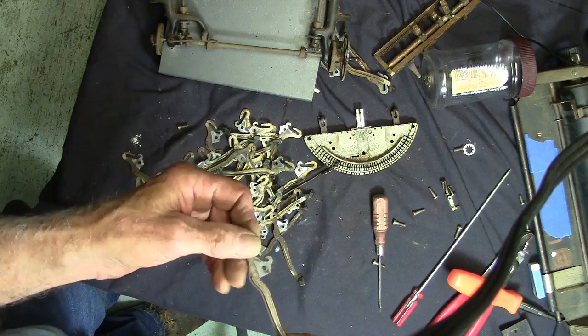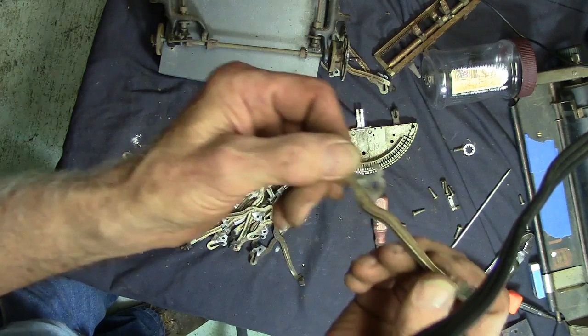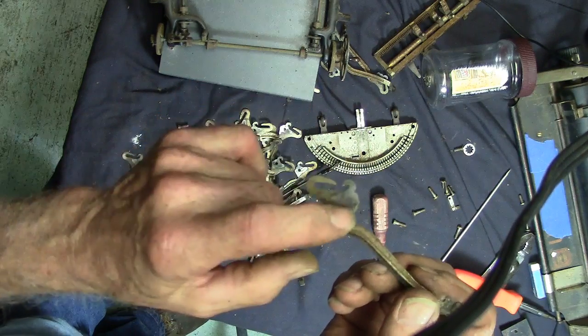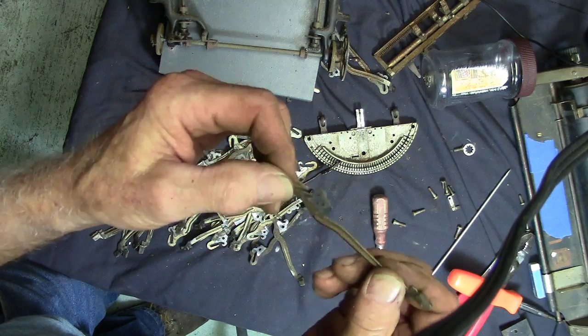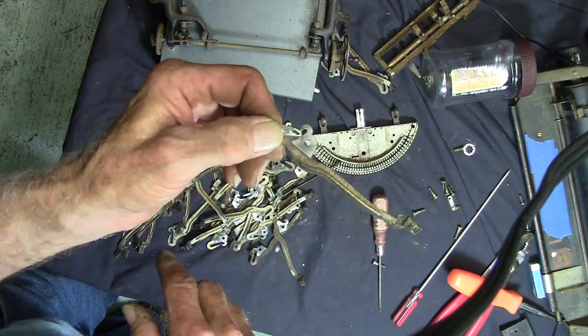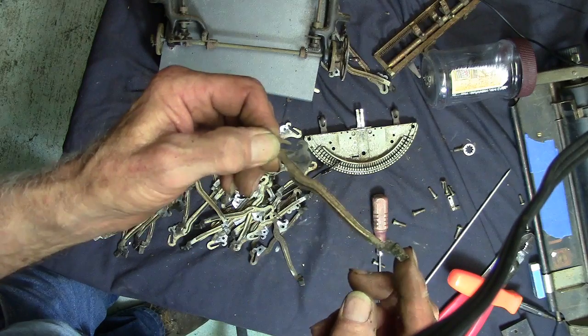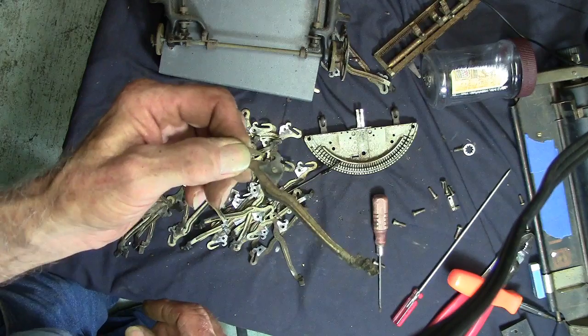So you can see how much these things have worn over the years. And just think — if they accidentally bent one putting one in, the old boy got it all together and then came to find out they had a bent key frame.